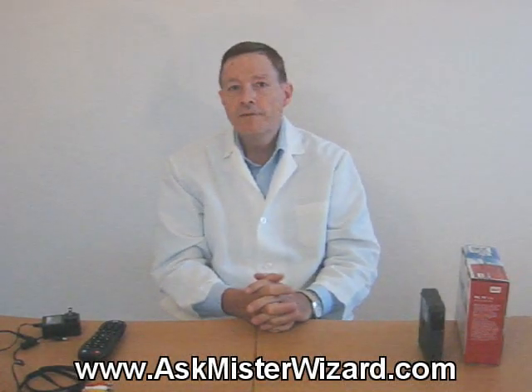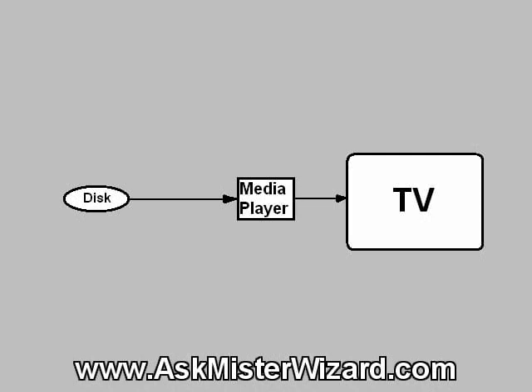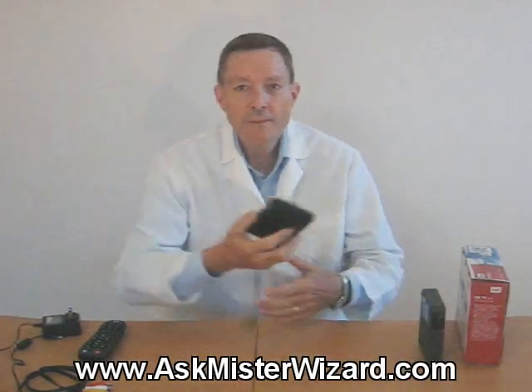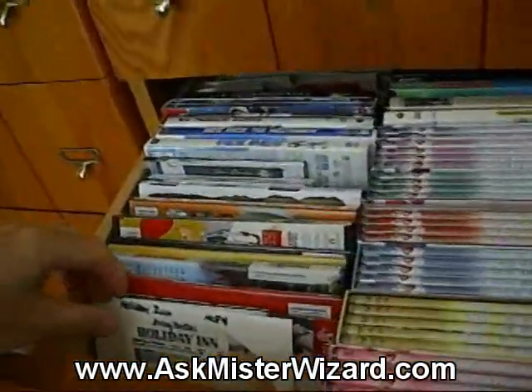Recently, they've seen demand for their storage products increase dramatically as a result of the huge files that people create when they make or preserve video or music libraries. Back in 2008, they decided to try to stimulate this demand even faster. Their engineers reasoned that if they built a convenient, low-cost device that would play movie files from an attached hard disk drive onto TV sets in people's homes, then people would buy more disk drives, using them to back up and play their home movies and all the DVDs and other movie media that everybody's been buying.